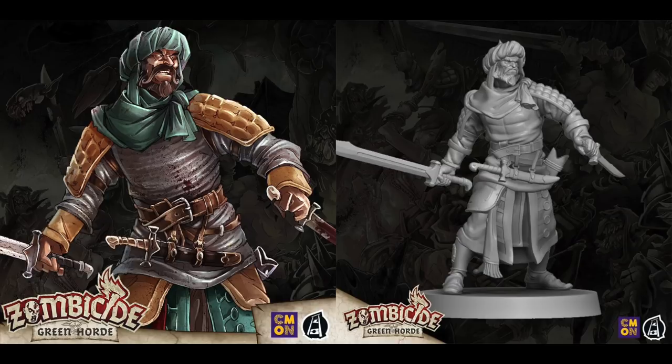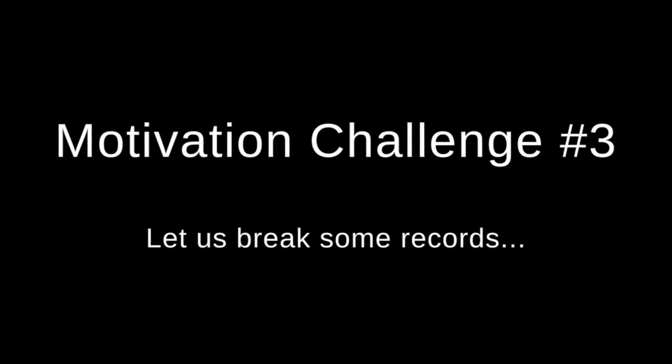Hey everyone, welcome to Watch It Paint It! I'm back painting another hero from Zombicide Green Horde by CMON Games. You absolutely crushed the last motivation challenge — congratulations, well done! Thank you very much.